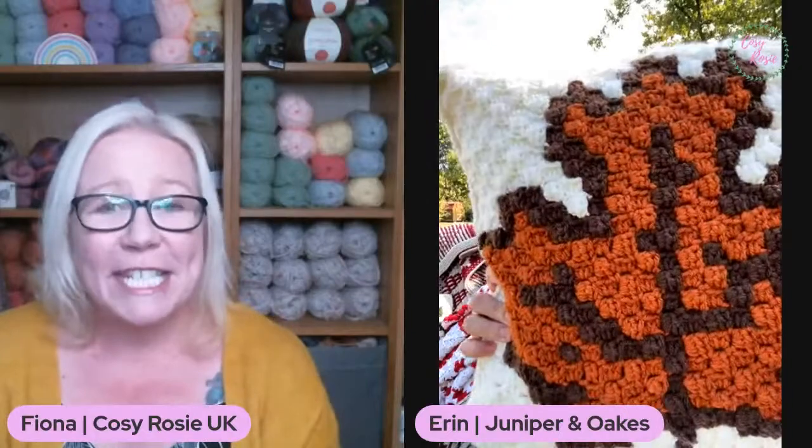This is the autumn leaf corner to corner pillow. In case you're not aware, this is today's featured pattern in the autumn exclusives event. Today, the 9th of October, you can take 50% off this pattern using the coupon code linked below. You'll also find a link to Erin's YouTube channel, because you're going to fall in love with her as much as I have and you'll want to go and give her a follow.